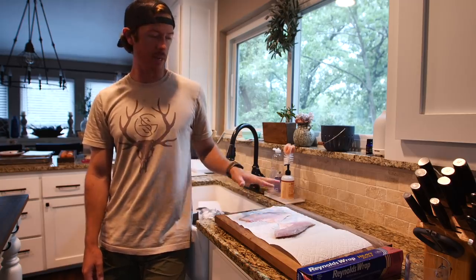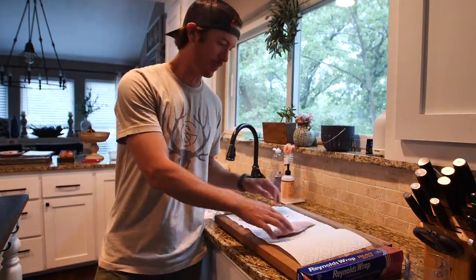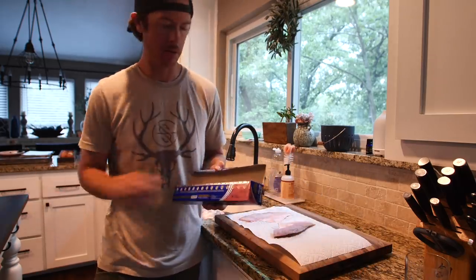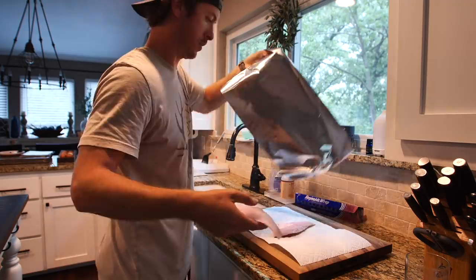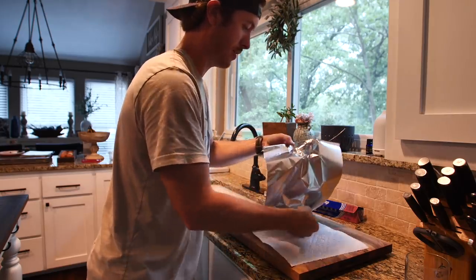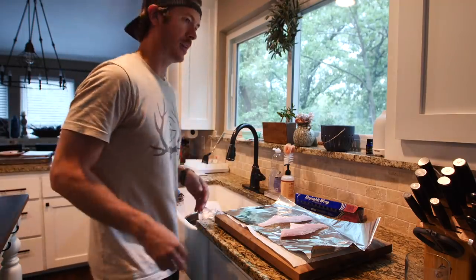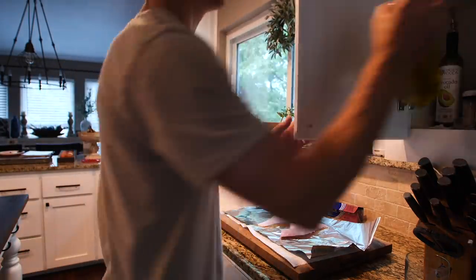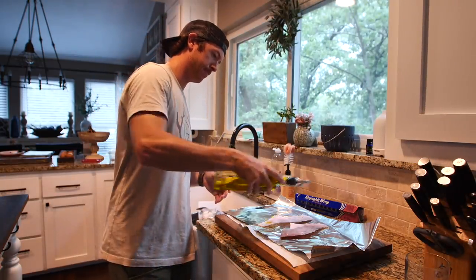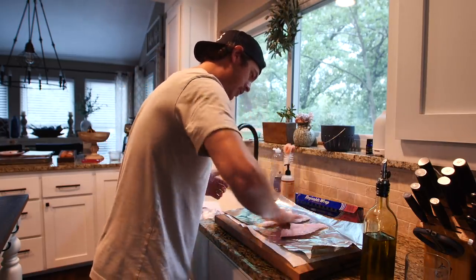I set the fillets with the skin on some paper towels just to get the goo off and did a little rinsing. Now we're going to transfer them to some tin foil. Set those right in the middle just like so. Then a little bit of olive oil — just rub it on top so we can stick our spices to it.